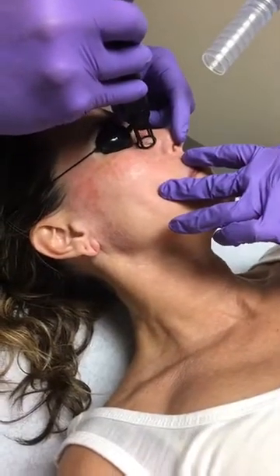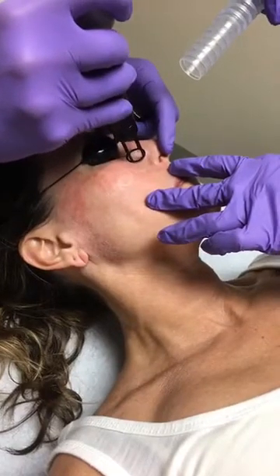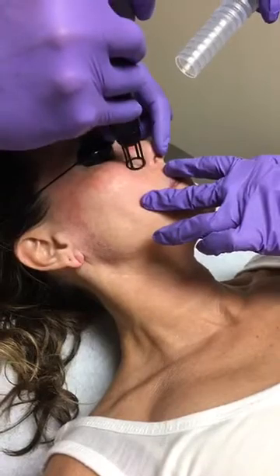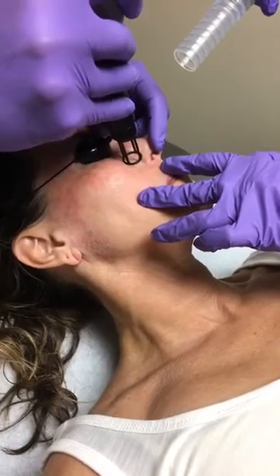We also treat unwanted tattoos, hair removal, and we have an acne setting on our IPL which works great in terms of helping control some of the outbreaks — great with cystic acne.